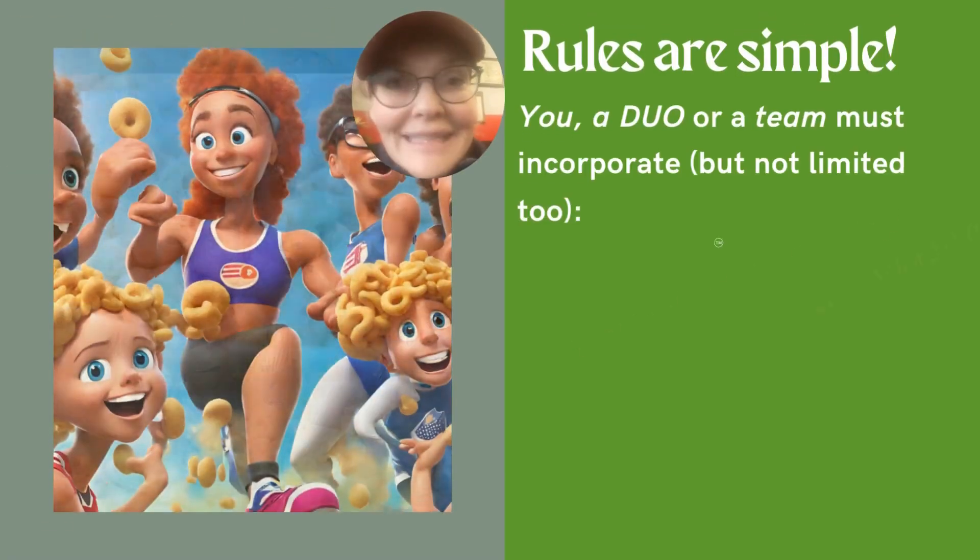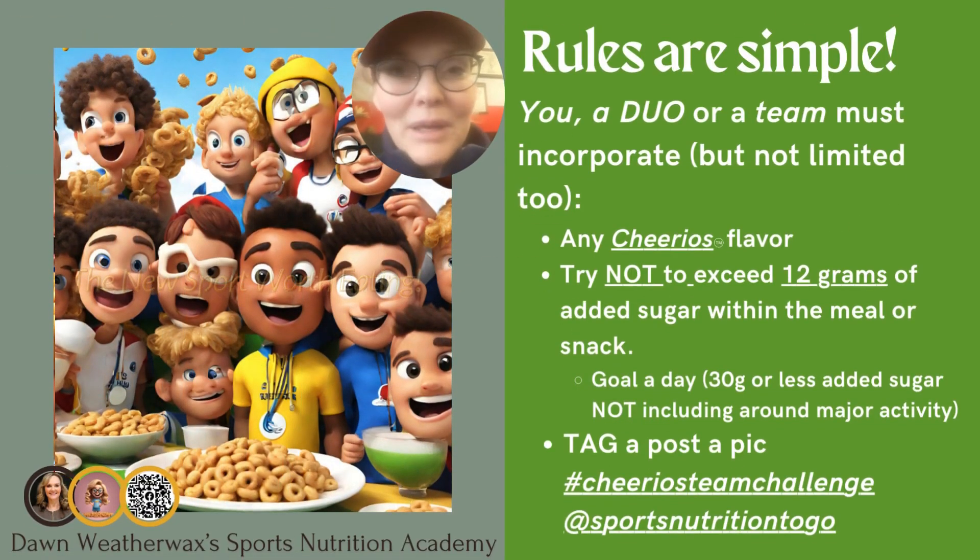The rules are insanely simple. It could be yourself, a duo, or a team. You can choose any Cheerios Team flavor, not limited to one, and have 12 grams of added sugar or less in that meal or snack. Then take your pick and hashtag Cheerios Team Challenge at Sports Nutrition to Go.